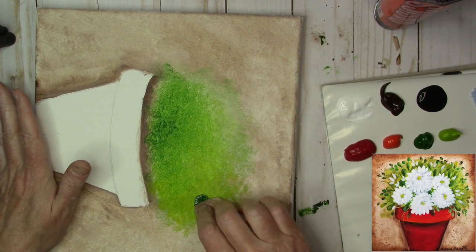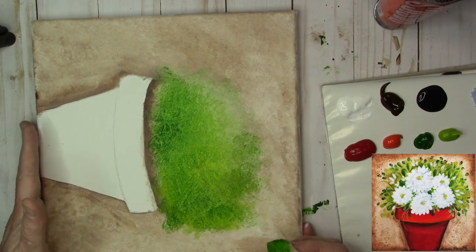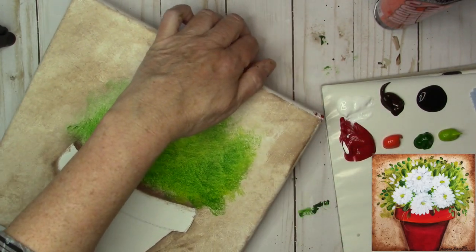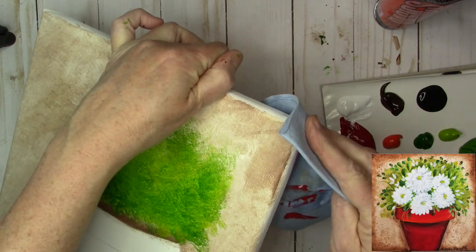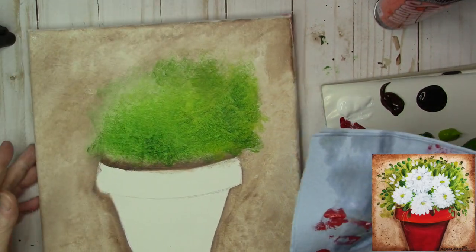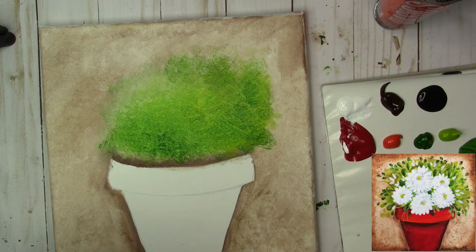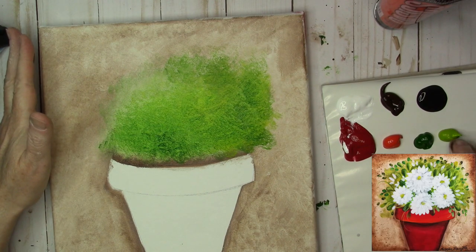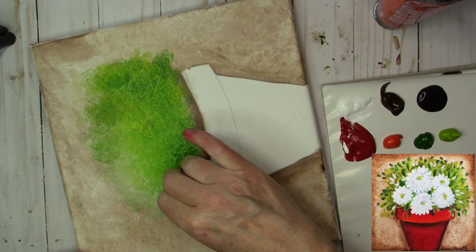Get a little more Hooker's and kind of mix it in. There goes my canvas right into my paint — I always joke that's one way to test out a color. I'm trying to keep my painting in a certain spot so you can see it all, and I end up getting my canvas into my palette. I don't like to edit out those little bloopers because I like you to see that we all have those kind of things happen as we're painting. We just have to go with it.